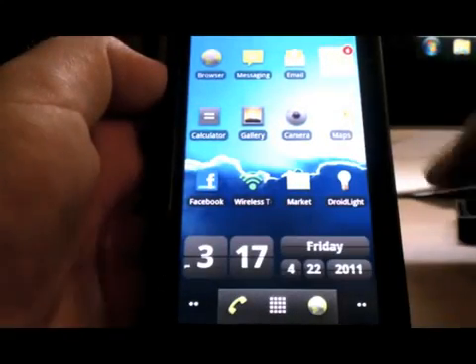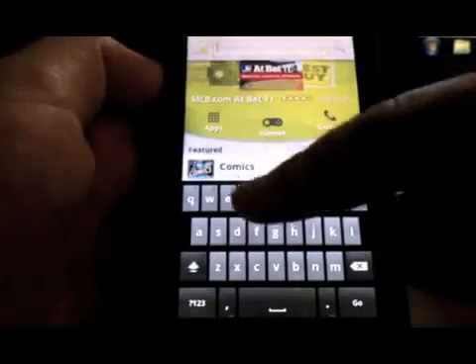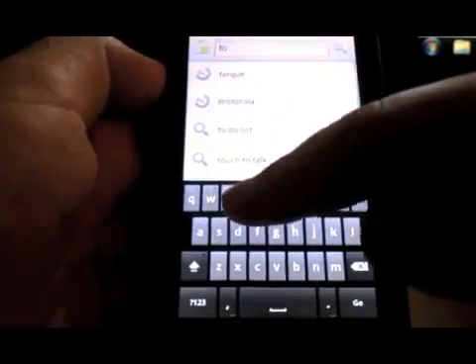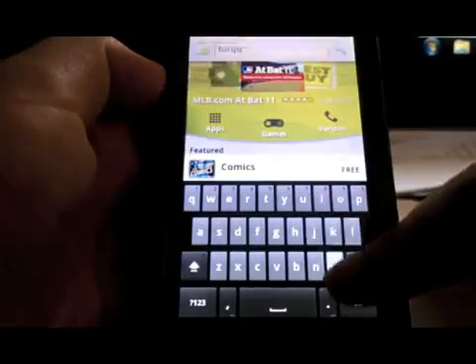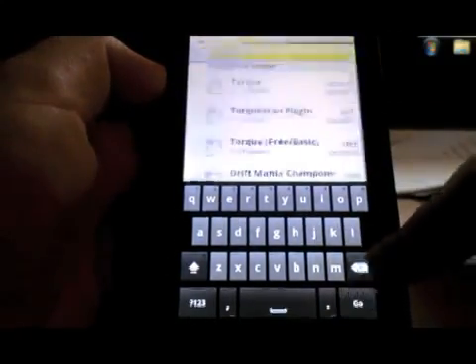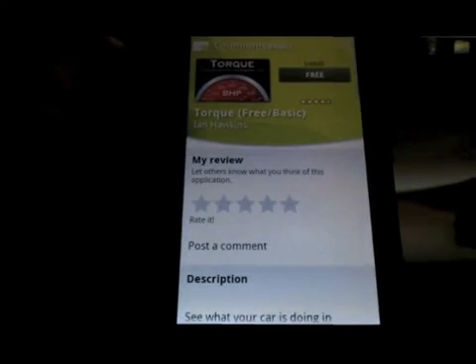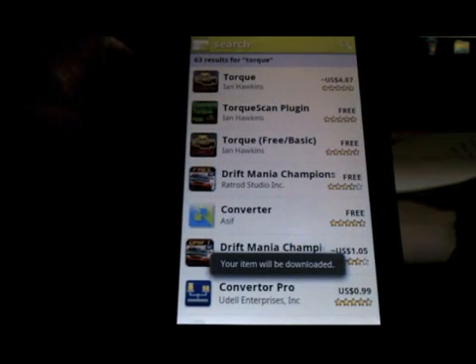We're going to install and set up Torque. We're going to go to the market, press the search key, and search for Torque, which is spelled T-O-R-Q-U-E. Press go. There are two versions, the free one and the paid one. For this purpose we're going to use the free one. Just press install, press ok, and let it install.